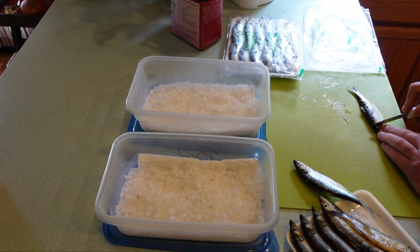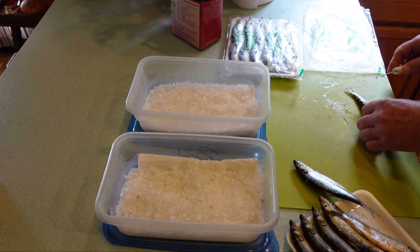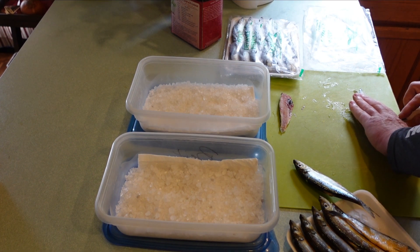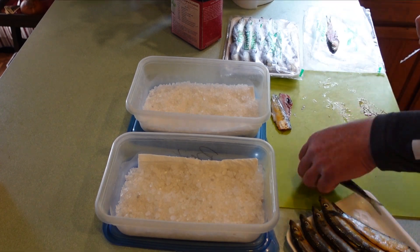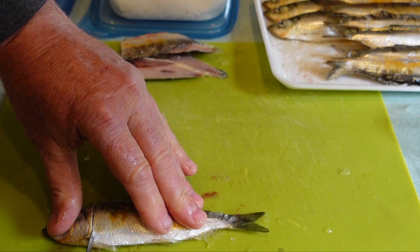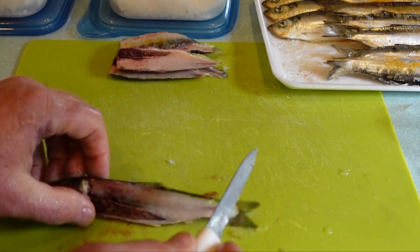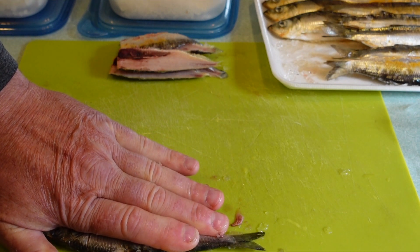Just like you would on a fish, just behind the head you want to come straight down and fillet off a piece of meat just like that. Cut down inside, don't go all the way through, then turn your knife and follow the spine. Flip it over, do the same thing — follow that spine.